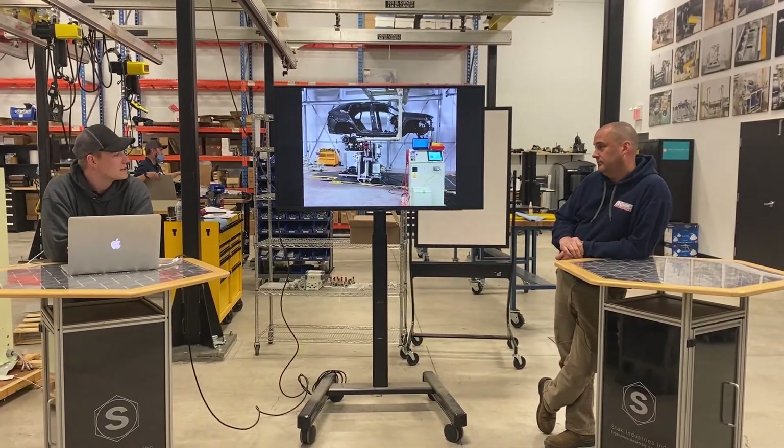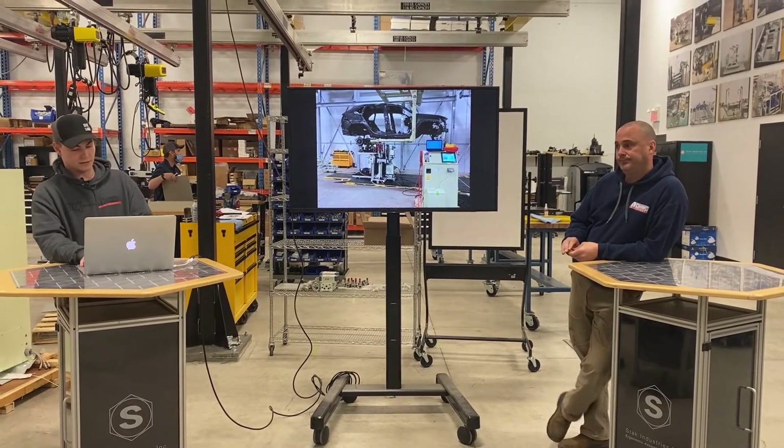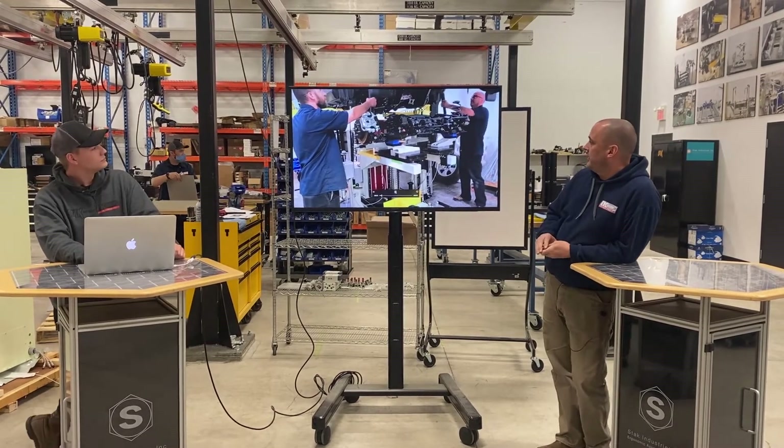Mike, why don't you tell me what RSM means? RSM stands for Rear Suspension Member. And what does this piece of equipment do? It lifts the whole rear suspension into the vehicle.